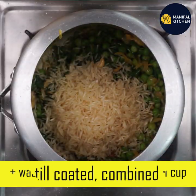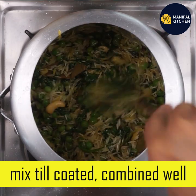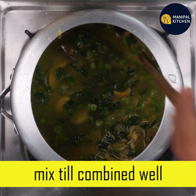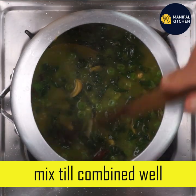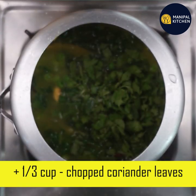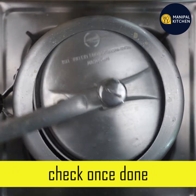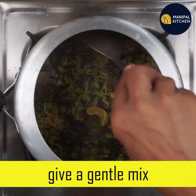Now, mix your salt in a cup and mix it gently. It's very simple. Let's mix it a little bit and cook it on low-medium flame. Let's check it.